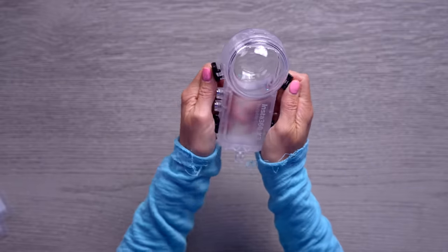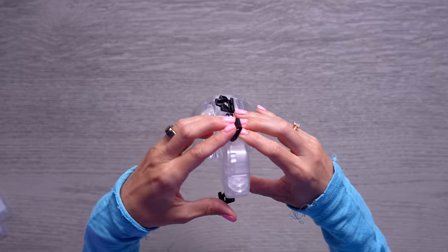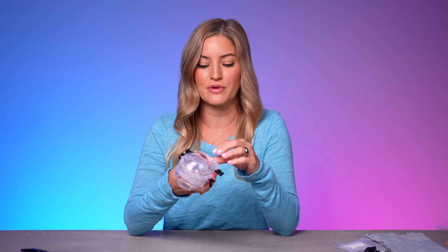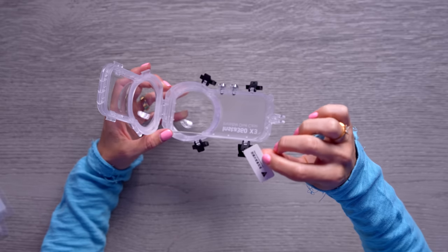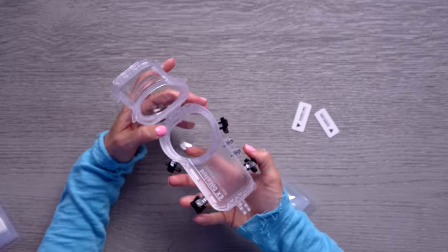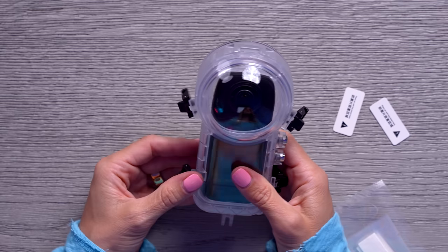So here's the case — let's open it up. I like that this gives you access to the buttons, so you can fully control it underwater. It does say that if you use this in salt water, you want to rinse it or soak it in fresh water for about 60 minutes to make sure that none of the salt crystals or anything starts to form on it. Those little things are anti-fog inserts — that makes sense. So you just put those right inside. It's a perfect fit.